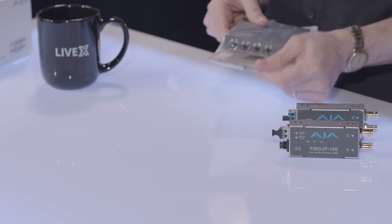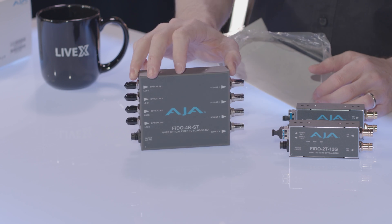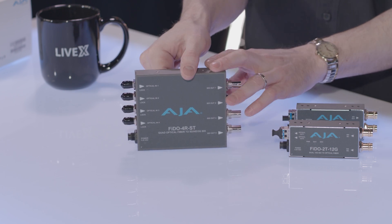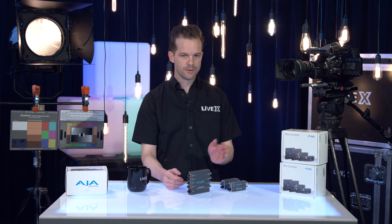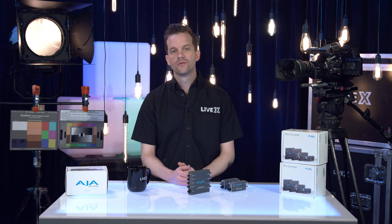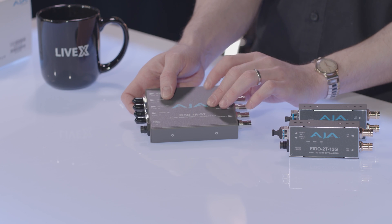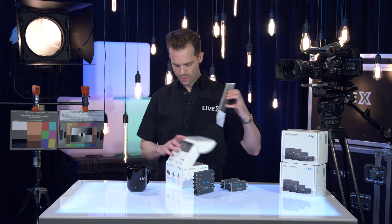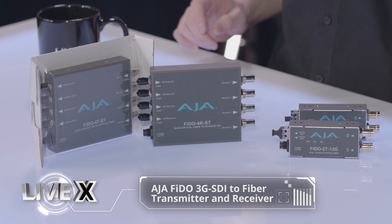As you can see, we have all our SDI connections on this side, and all of our optical fiber connections on that side. This is the fiber to SDI version — quad link fiber to quad link SDI. It's good if you want to transport four different SDI signals in HD, or one 4K quad link SDI signal across a long distance. This would be the receive side of the fiber, and then the transmit side is in this box. You'll see it's the same exact thing, just going the other way.